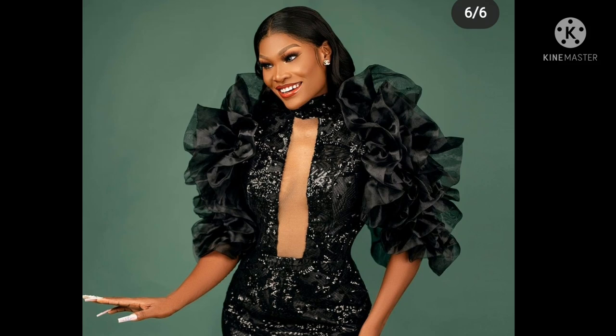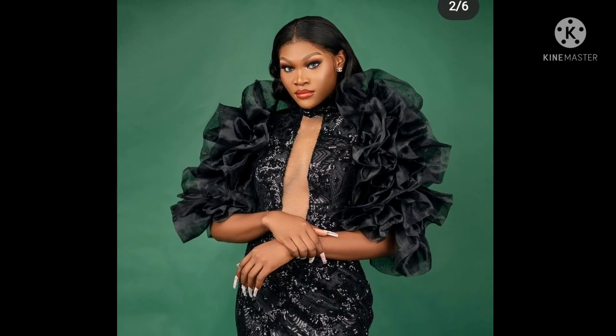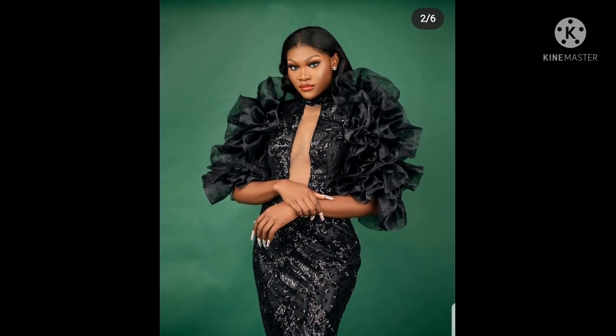Hey guys, welcome back to my channel. In today's video I'll show you how I made this beautiful exaggerated sleeve and bustier with an initial net cutout with a turtleneck. I'm going to show you guys everything.